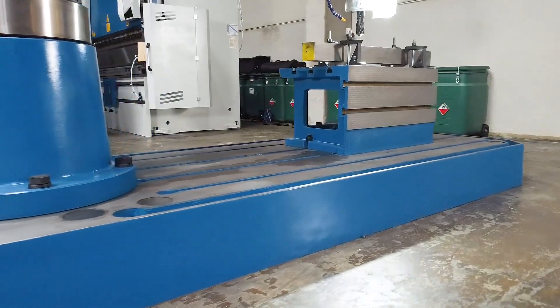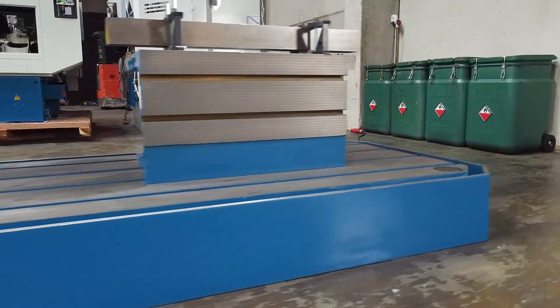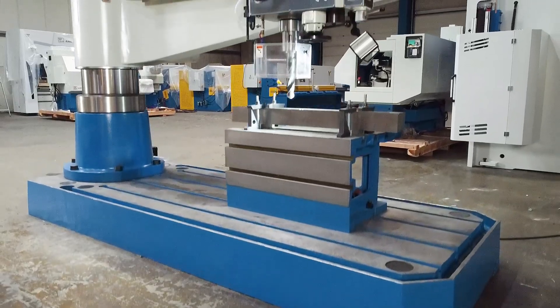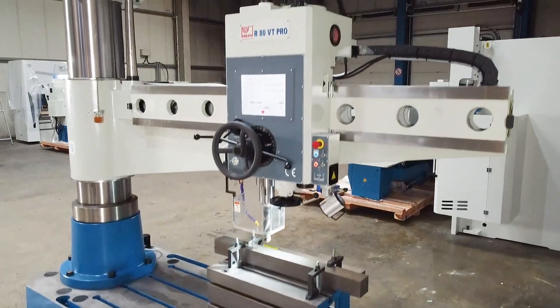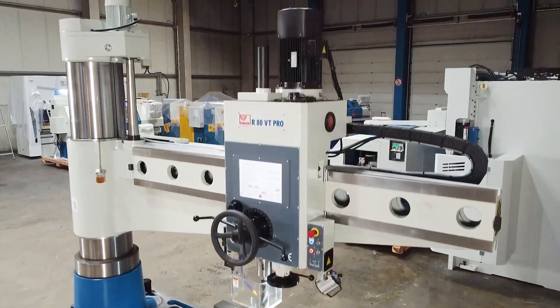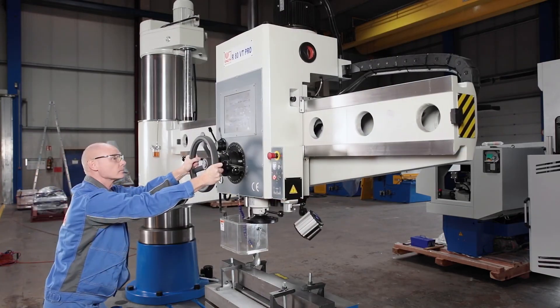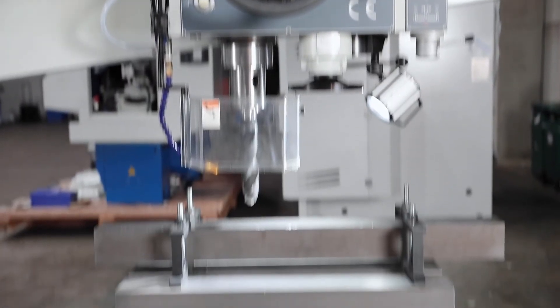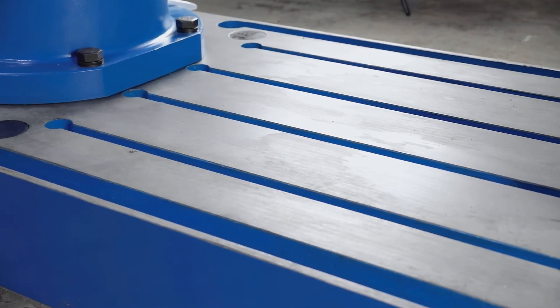In order to be usable for great performance, great importance was given to the particularly stable construction. Despite the impressive dimensions, the swivel and traversing axes are characterised by exceptional ease of movement. The standard cube table offers many clamping options, and the drill base also offers a precisely machined clamping surface for large work pieces.